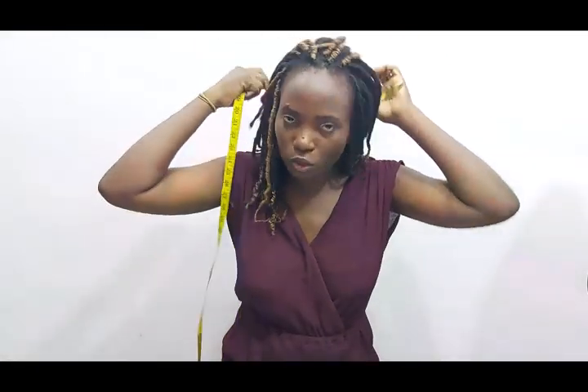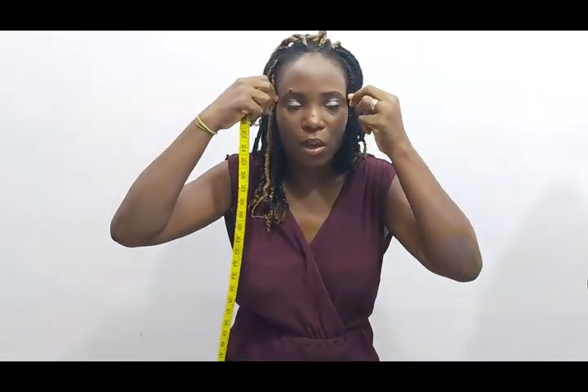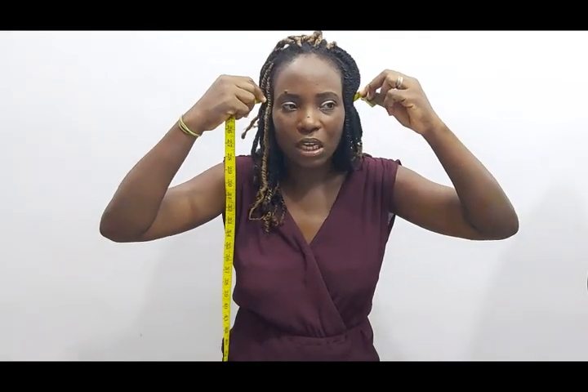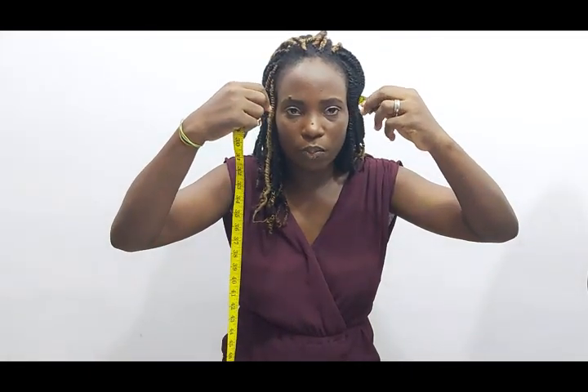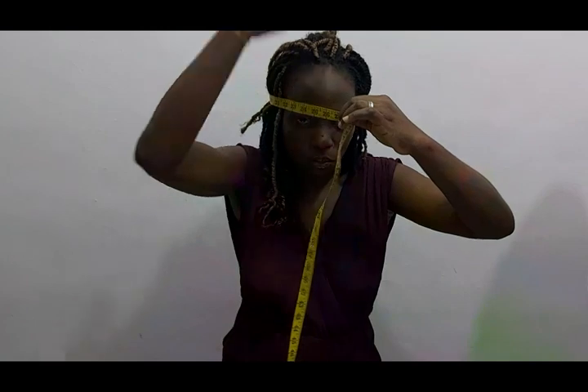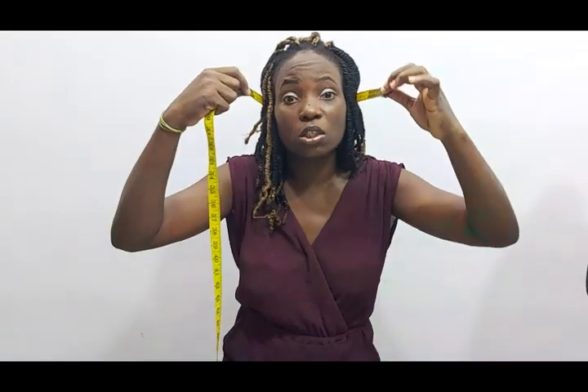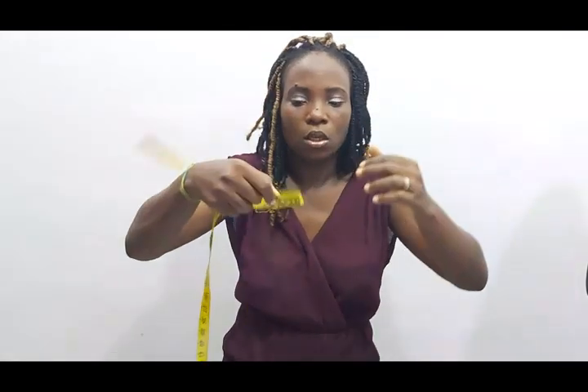The second measurement we need is the width of the hood. You take a tape around your head and measure. If you stop right at the back there's a chance the hood will be falling off, so you want to extend it forward a bit depending on how you want it to fall inward. Just face a mirror and check. What I have here is 24 inches, so the width of my hood is 24 inches.